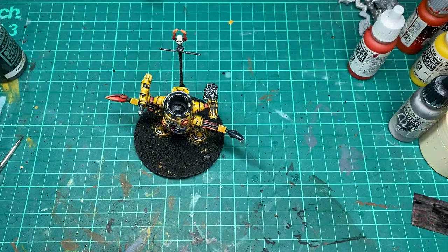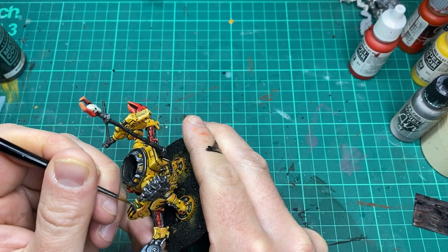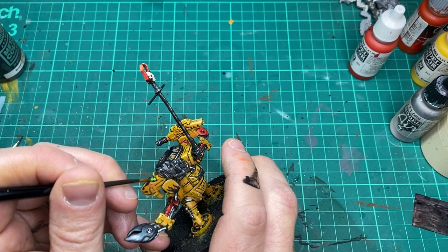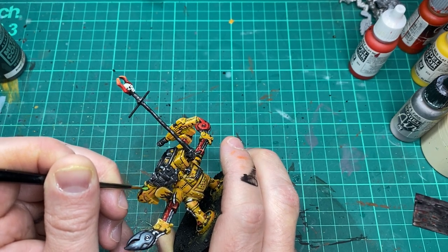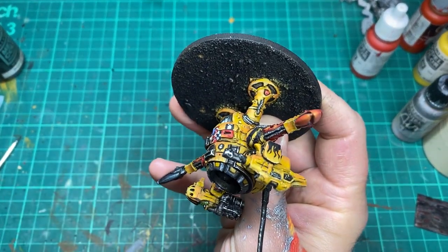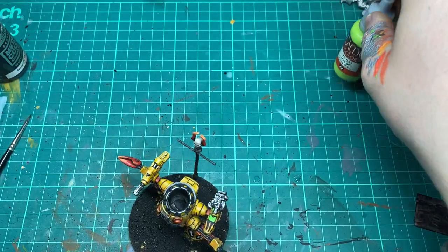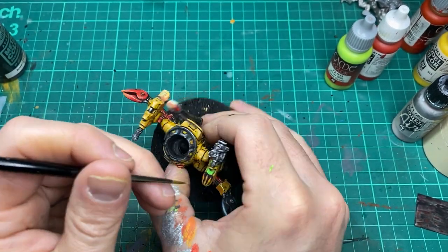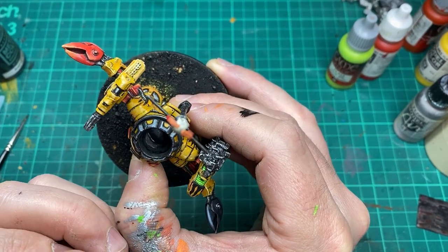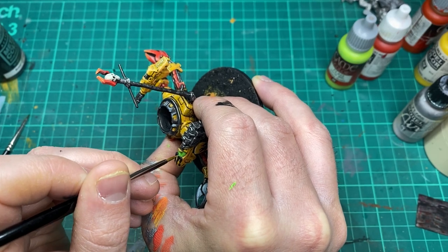Coming to the finishing touches on the miniature now — I'm going to come in with a bright green on the plasma coils on the shoulder gun and just highlight that up to give it a slight glowy effect. Then I'm coming in with a livery green, which is obviously a brighter colour, and then I'll add yellow to that green to give it a nice yellowy glow.